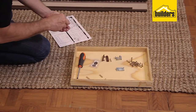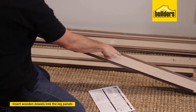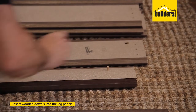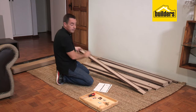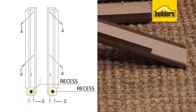We're going to start off with the wooden dowels. Identify which are the legs — you'll see there are holes on both legs, two holes for two dowels. Just pop in a dowel, two on each leg. You'll also notice that the legs have a top side and a bottom side. The bottom side has the recess, and there's a left-hand side leg and a right-hand side leg.